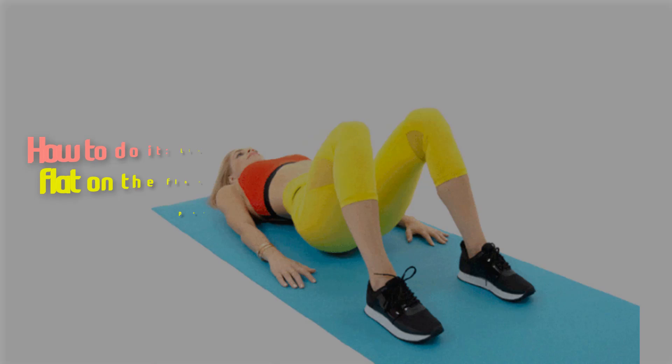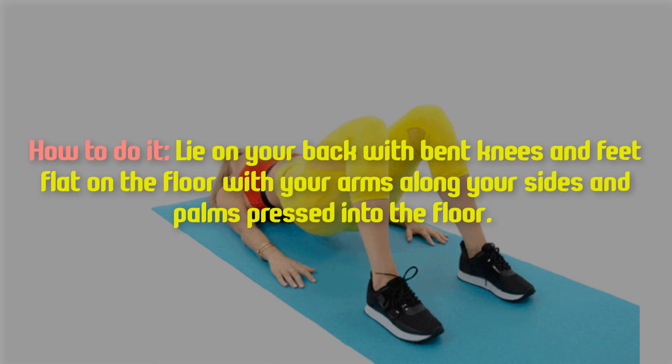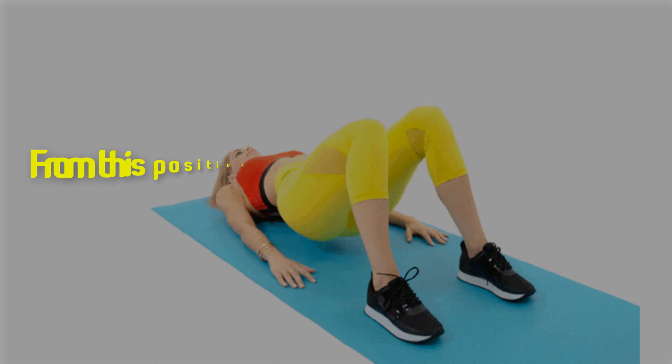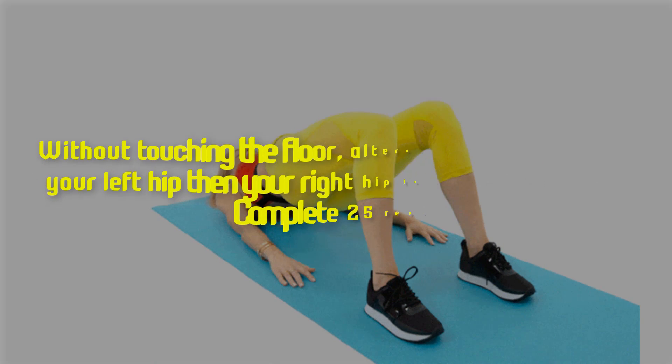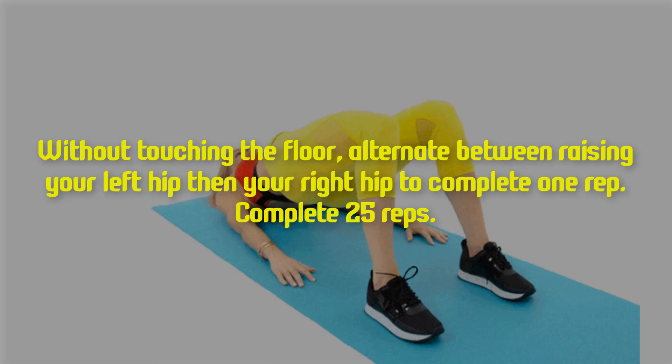Two: swing bridge. How to do it — lie on your back with bent knees and feet flat on the floor, with your arms along your sides and palms pressed into the floor. From this position, lift your hips to raise your butt off the ground. Without touching the floor, alternate between raising your left hip then your right hip to complete one rep.